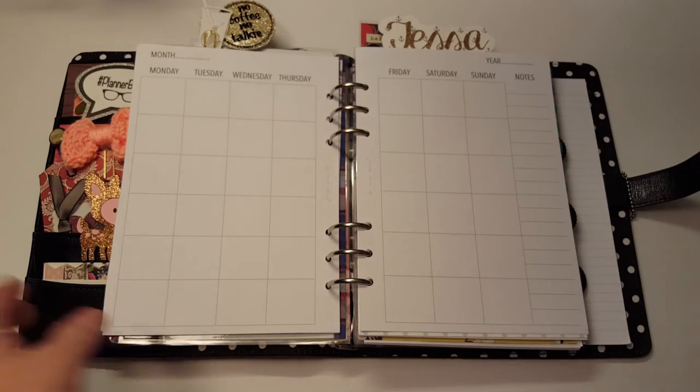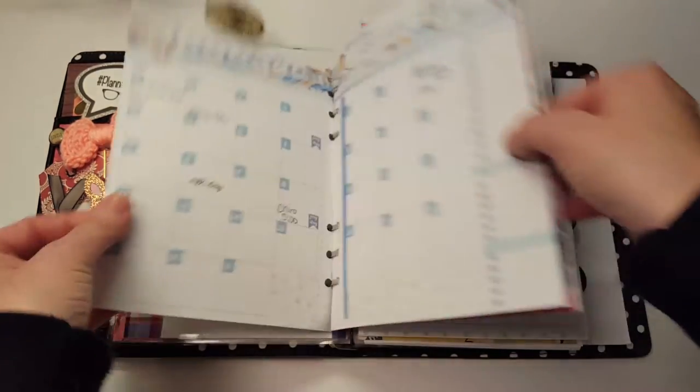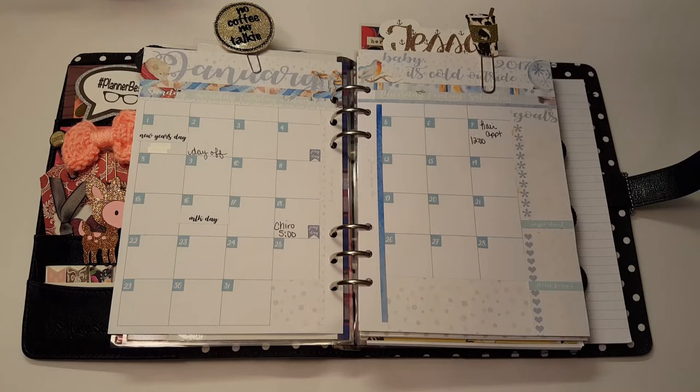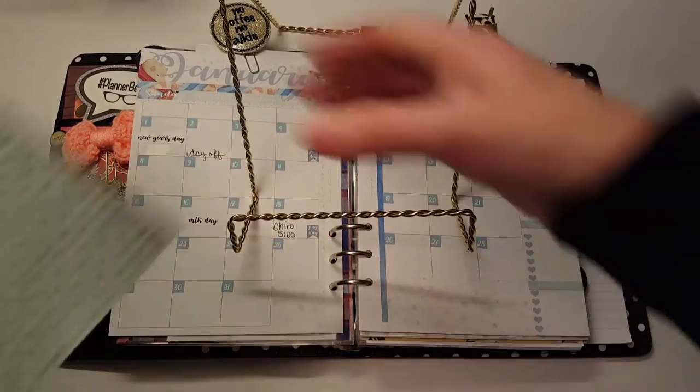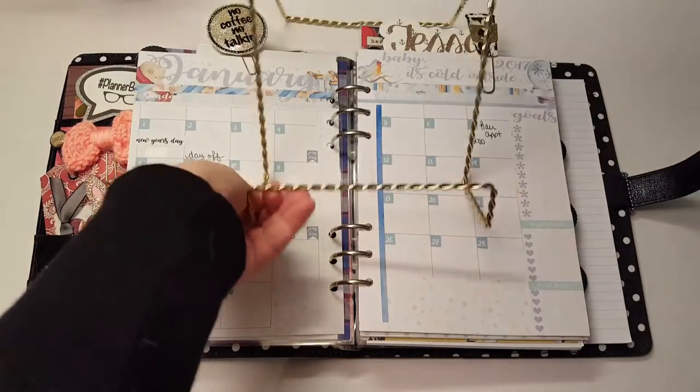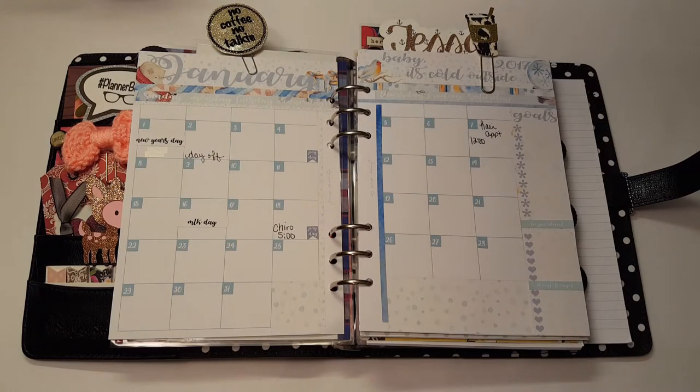So that's going to sit open upright in my little dollar store cake stand. I just put a piece of cardboard behind it and my planner sits in there. I've had this all last year and I'm using it again this year — it works really well right on my desk.